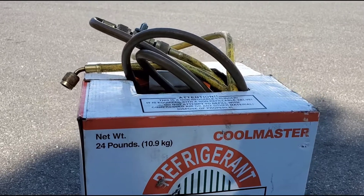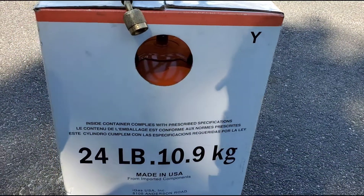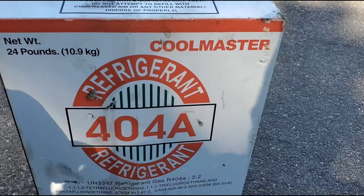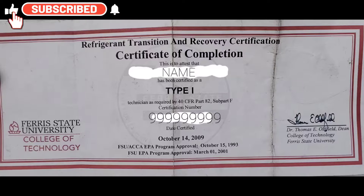You can buy this from any hardware store, or from Carrier, FleetPride, or NAPA — but you need a special license, at least a license to work on reefers. This video is for educational purposes only. Please do your own research before you do anything I say.